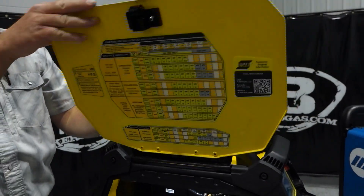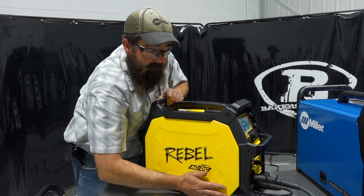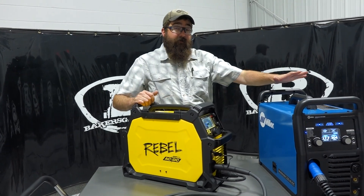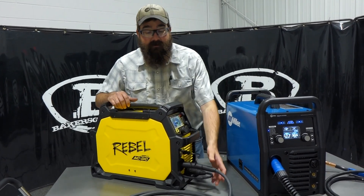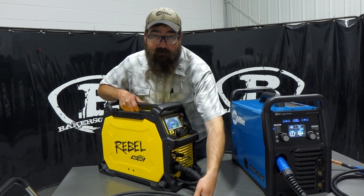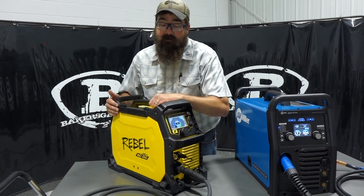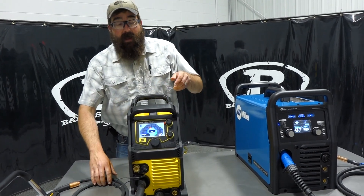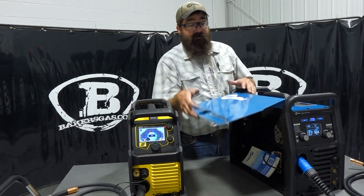The ESAB 205 has a 20% duty cycle on AC TIG at 205 amps. The Miller 220 has a 20% duty cycle at 210 amps on AC TIG. That's one of our most frequently asked questions — what's the duty cycle on AC TIG — so it's 20% at maximum amperage on both units. I've welded with both and I'll share my thoughts in a moment.